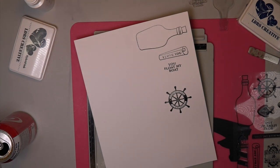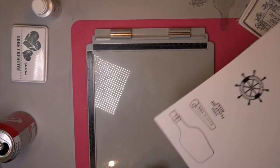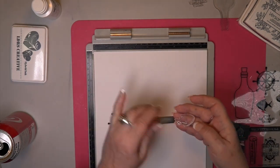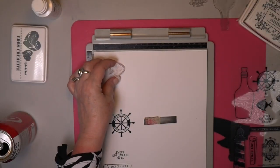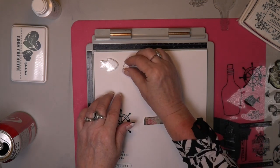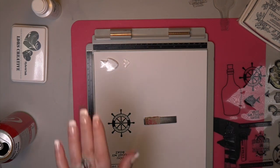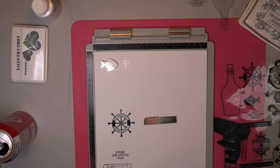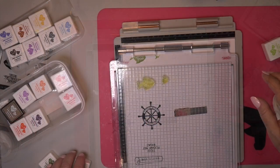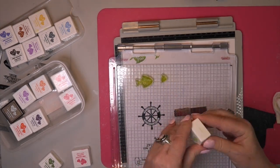Can you believe this? It has 18 stamps in this stamp set. And please go over to my blog because I have left direct links for you to each separate product and more. I think you'll really like it. All you have to do is press stampinribbons.blogspot.com in the description box and it'll take you right there to my blog, and you will have all these links. There are sales on bundles of inks.